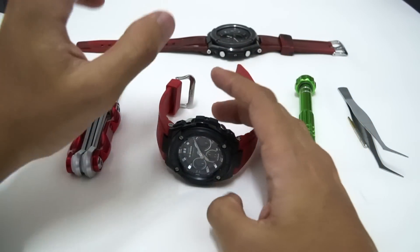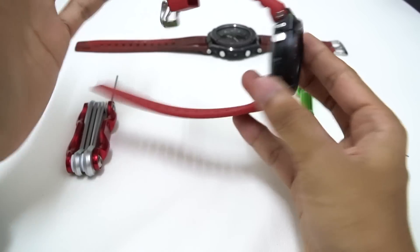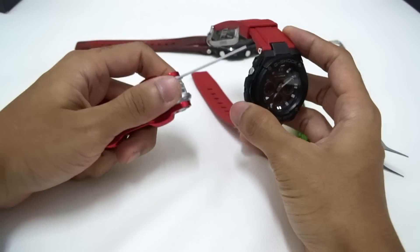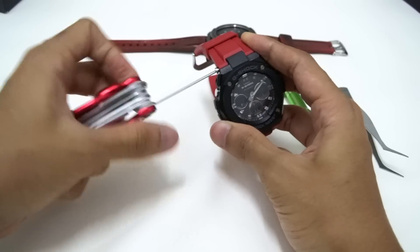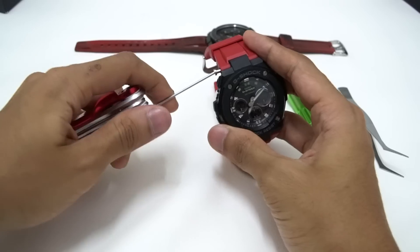Hello everyone, this is G-Shock High Fashion Channel. Today I'm going to open up this GST-S300 series G-Shock watch and share with you guys what's inside this model — what makes it awesome, what makes it mid-size the way it is, and what's different between this model and that one at the back, which is the GST-20 series.